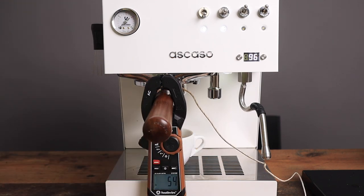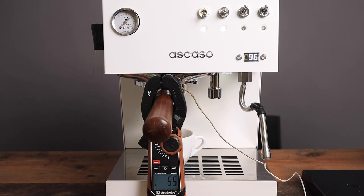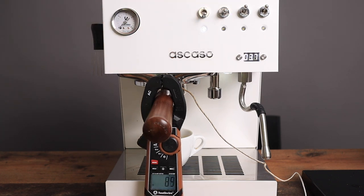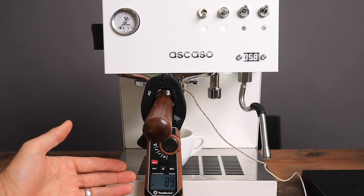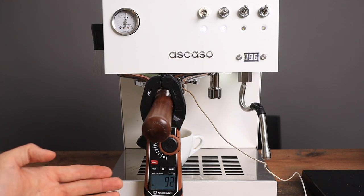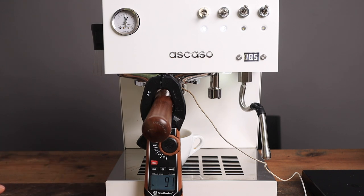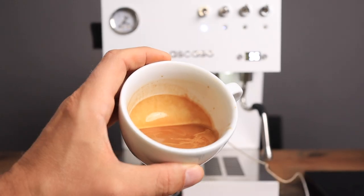We are at 55 degrees at the group head. Let's let a shot out and see how stable it is. We're at 89 degrees after the pre-infusion. Then 92, 91, 91. Wow, I would say that is very, very stable. And that is what the shot looks like — very creamy.